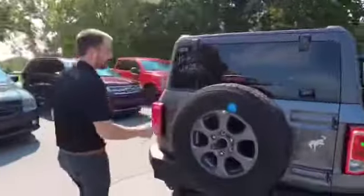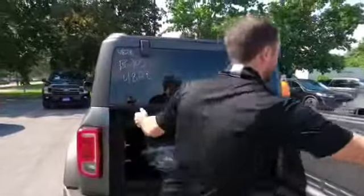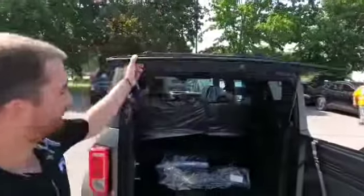Back here — full-size spare up top. Open this puppy up there. Glass opens up. This thing is just absolutely gorgeous. Look at that — bottle opener in there. Speakers. All the little hidden goodies.